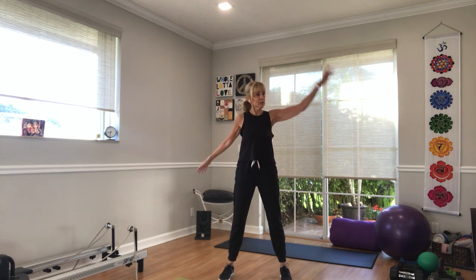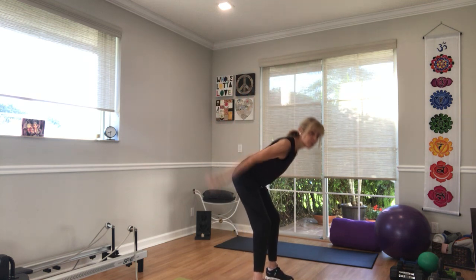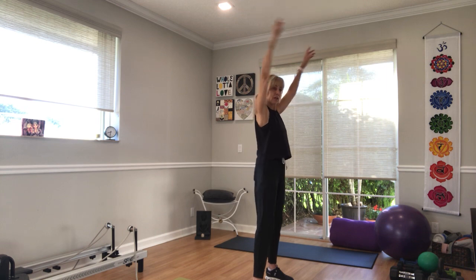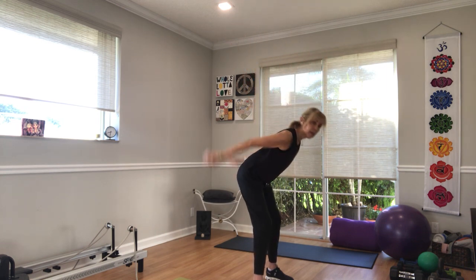Does anybody have good plans for New Year's Eve? Three, two, one. Arms up all the way up and hinge forward, just shoot them back, open up, hinge forward, shoot them back, open up. Three more and two more and last one.